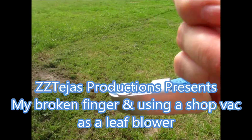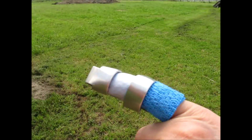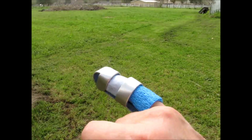By the way, I broke my finger. I was hoping to wash and wax the RV soon, but I broke my finger on my right hand, so it's not going to happen.